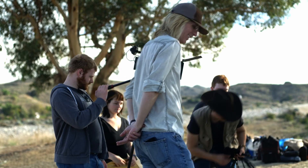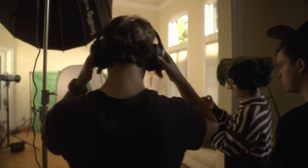Everybody got to go hands-on with the equipment — hands on the camera, lighting, sound. Everybody got to try different aspects of the gear.